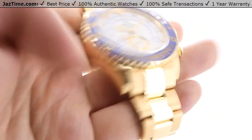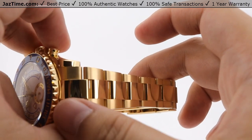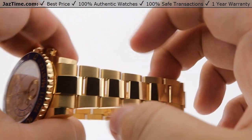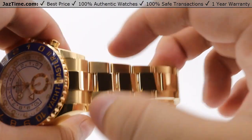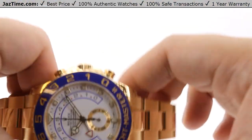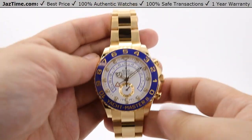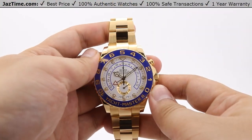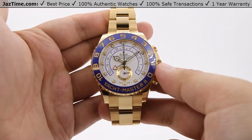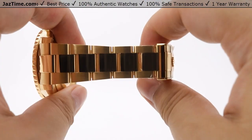Moving on to the bracelet, it is an oyster-style bracelet beautifully made in 18-karat yellow gold, with a nice high polish down the center of the three-piece links and a satin finish on the outer portions. The high polish carries nicely onto the lugs of the case, both top and bottom. The bracelet tapers from the case back toward the clasp links, keeping a nice proportion so it doesn't look like it's sitting on a very thin bracelet.